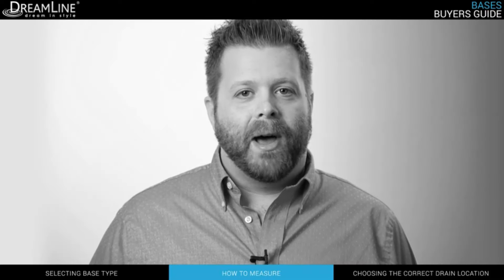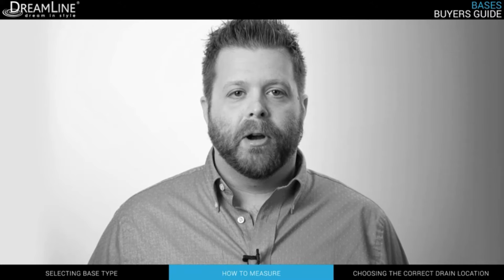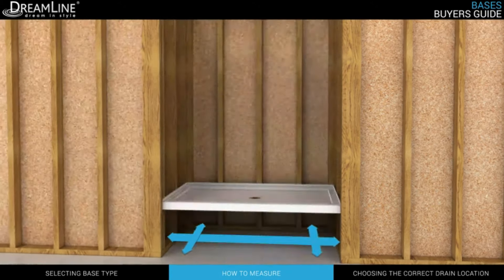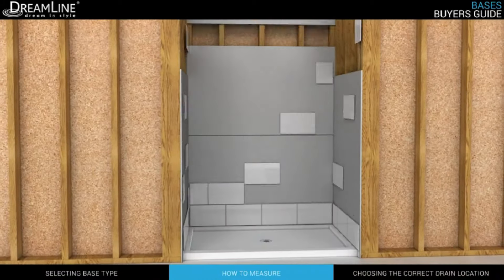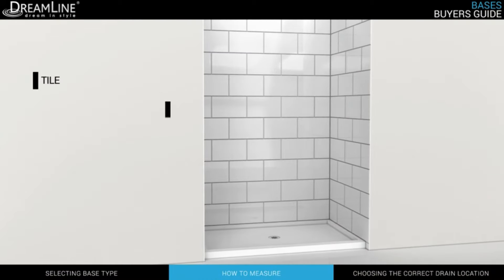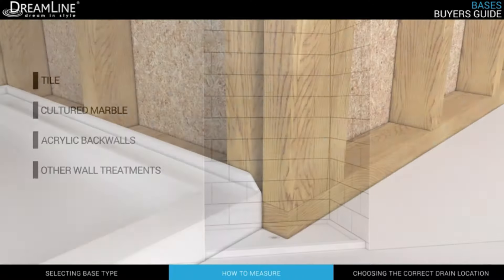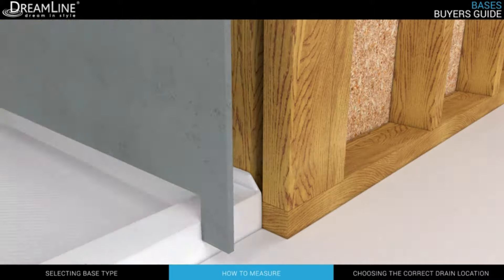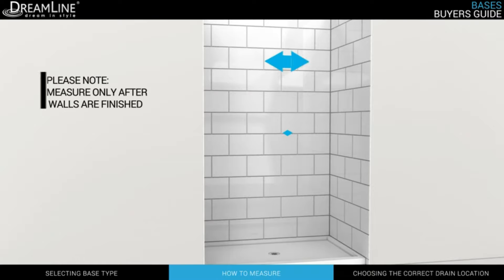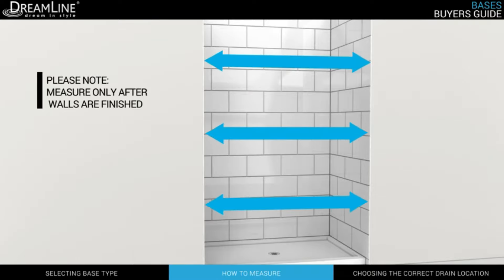Now let's talk about how to select the right size base for your project. You'll need to take measurements of your rough opening, as the base is designed to install directly against your studs instead of up against walls that have already been finished with tile, cultured marble, acrylic back walls, or any other finished wall treatment. If you are purchasing a shower base for an alcove, it is always best to wait until your finished wall treatments are up on the wall before measuring the opening for an appropriately sized shower door.